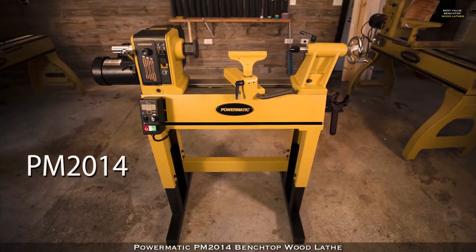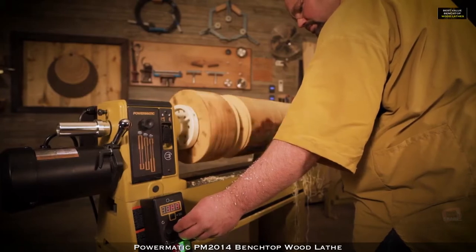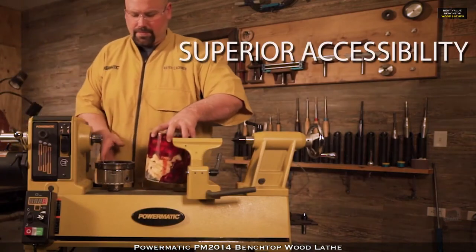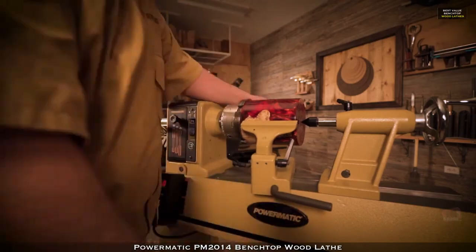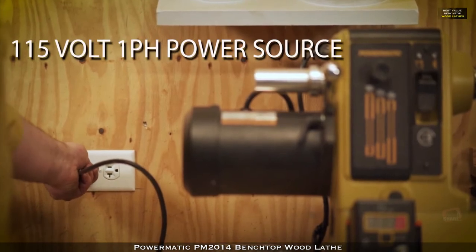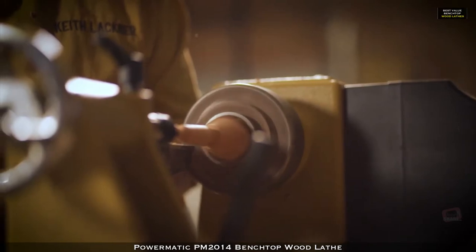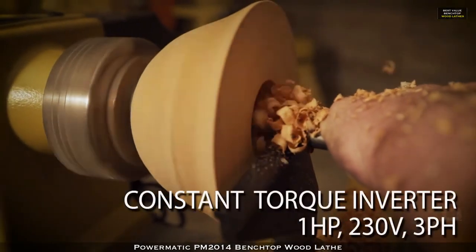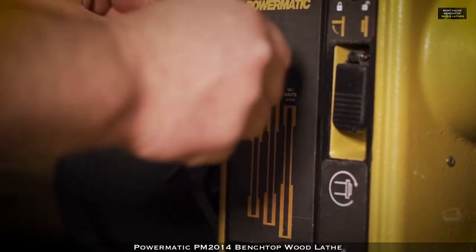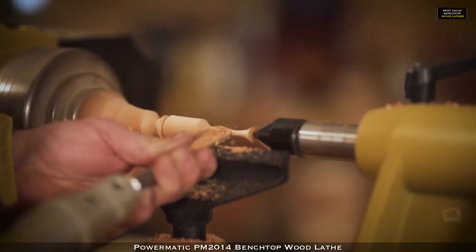We push the limits of imagination to deliver superior equipment — equipment that is as ambitious as the men and women who depend on us. Our standard is excellence. The gold standard. That is why we are proud to introduce the PM 2014 lathe, the most accessible professional lathe. The PM 2014 utilizes a 115 volt single phase input while providing consistent torque with one horsepower, 230 volt and three phase output using an inverter. Ranging in speeds from as low as 15 RPMs to as high as 3600 RPMs, you are able to conquer heavy duty pieces or refine intricate projects with minimal effort.